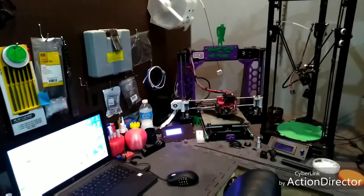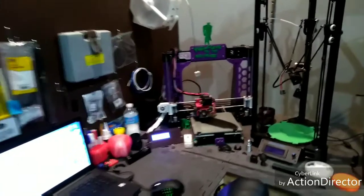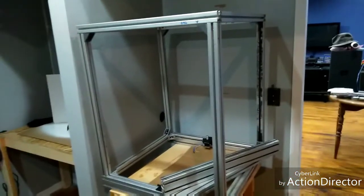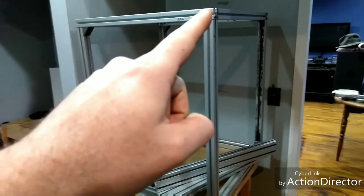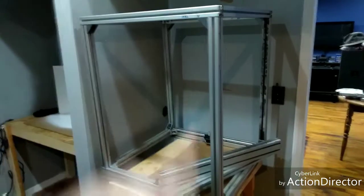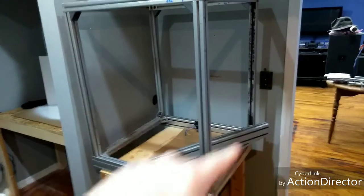Anyway, the whole reason you guys are here, if you see by the title, I'm going to start semi-properly documenting the build log of my big printer. That frame is 725 millimeters deadweight, 840 millimeters upright, and 680 millimeters deadweight.